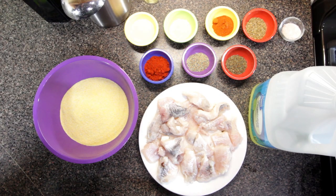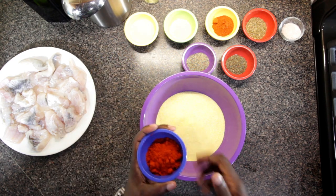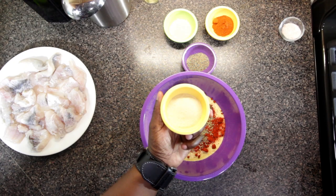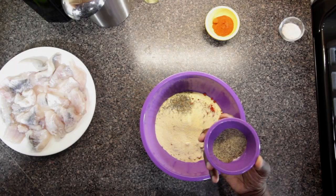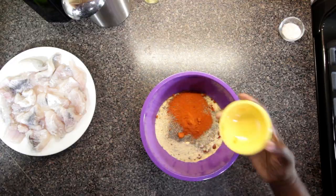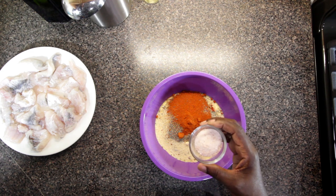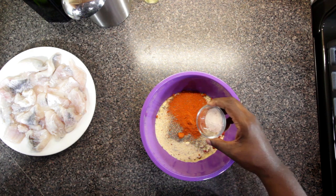While we're waiting for that oil to heat up, we're going to mix up the fish coating. We have some yellow cornmeal in this bowl and we're gonna add in some paprika, toss in the oregano, get our garlic powder in there, in goes the onion powder, the black pepper, the cayenne pepper, and the pink sea salt. Of course you can use regular salt — I just really like the flavor of this salt. It's a very subtle difference, but one I like, so that goes in.